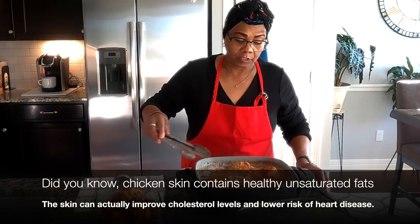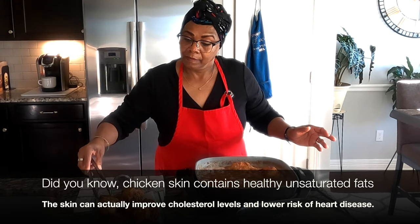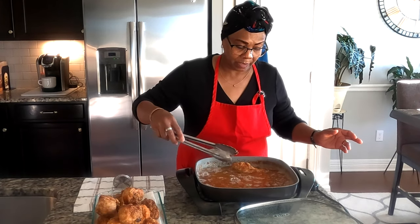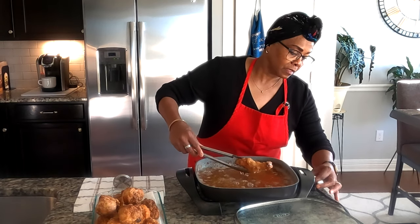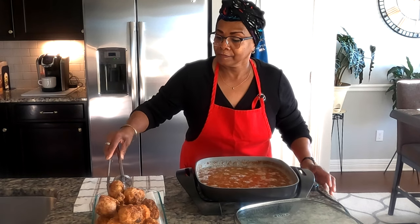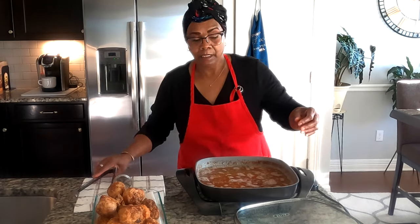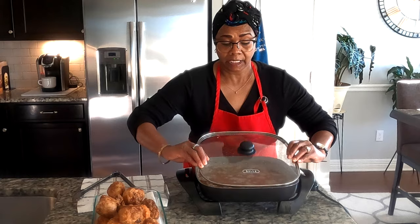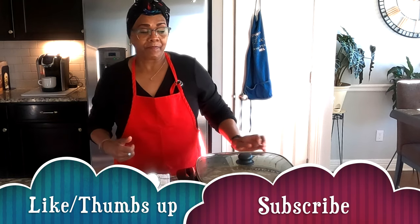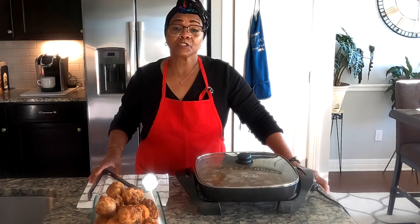Remember, 165 degrees is the temperature your chicken should be done at. In cooking, just take your time and love what you're doing. Oh, this looks so delicious! We are done. Thank you all for tuning in — if you like this video, give me a thumbs up. We're grateful for all your comments; please subscribe and I'll see you again next time.